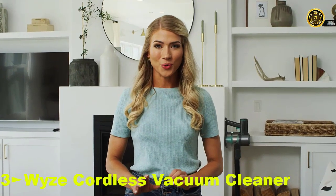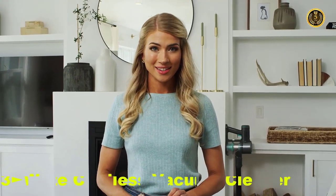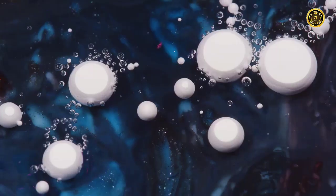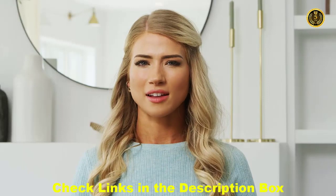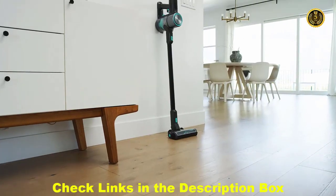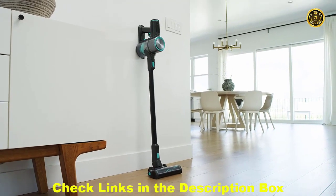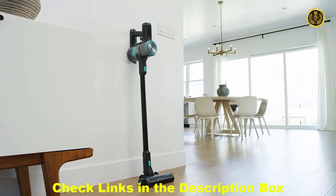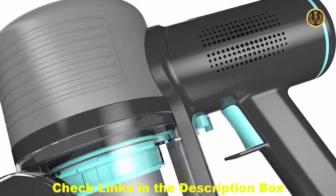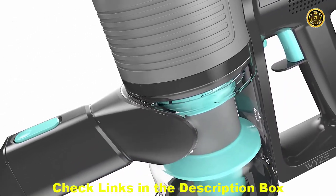You want to know what the greatest sound in the world is? They say it's something else — but it's not. It's this: a Wyze vacuum. A Wyze cordless vacuum with a brushless digital motor and 150 air watts of raw suction power.